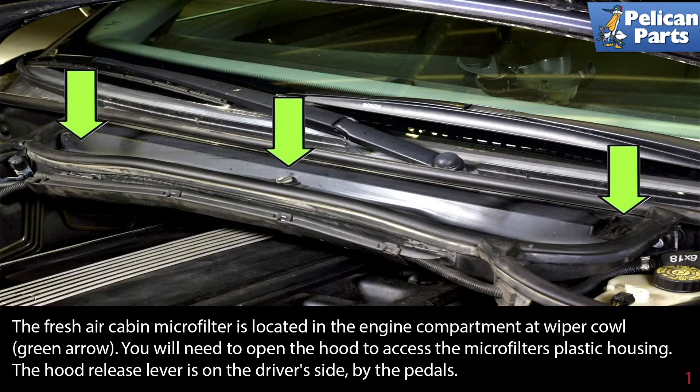The fresh air cabin microfilter is located in the engine compartment at the wiper cowl, indicated by the green arrows. You will need to open the hood to access the microfilter's plastic housing. The hood release lever is on the driver side by the pedals.